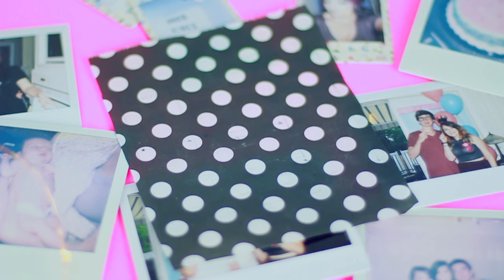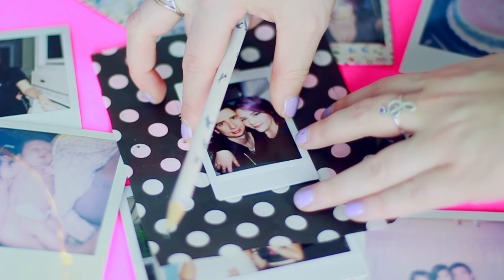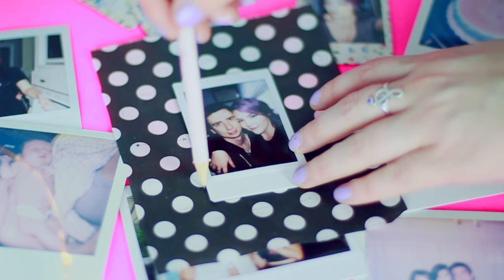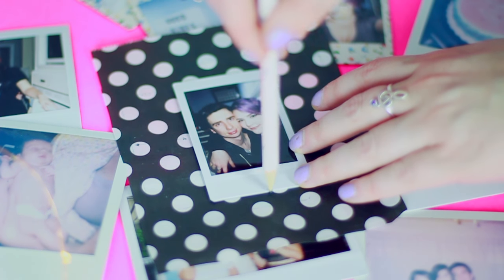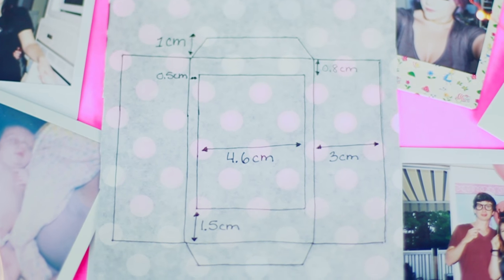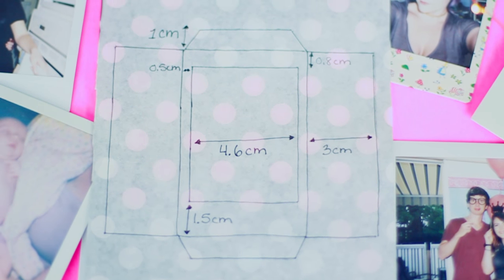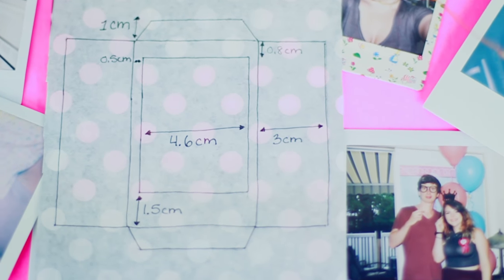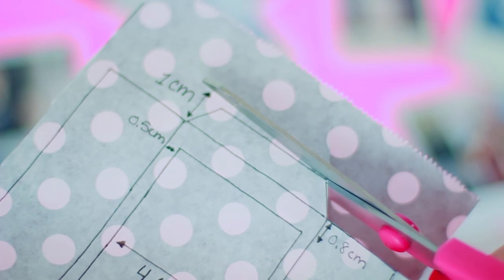You guys have probably seen before that you can actually purchase Polaroid film that has different color borders on them, but I'm going to show you guys how to make a really easy DIY version, because those borders can actually be quite pricey. You just want to start by taking your Polaroid and tracing it onto a cool patterned paper. I just flipped mine over to show you guys the dimensions that I used — you can totally use a ruler and measure it yourself — but these are the dimensions that I used and it worked out perfectly. You just want to measure enough that you have enough to flap over the back as well as the sides to make like a mini envelope over your Polaroid. Once you have it all measured and traced out, you can just basically cut it out so you only have the envelope shape.